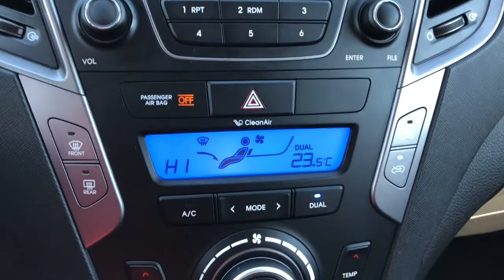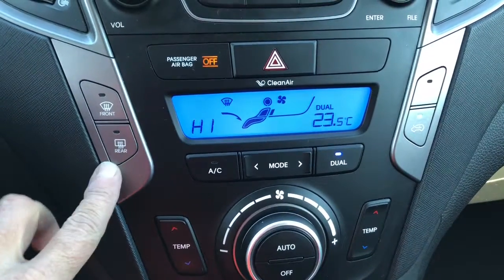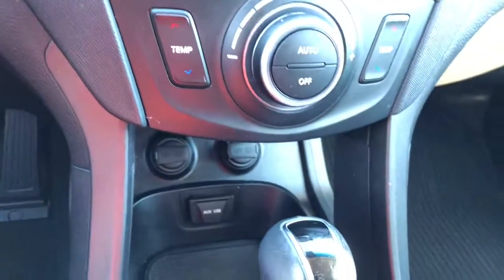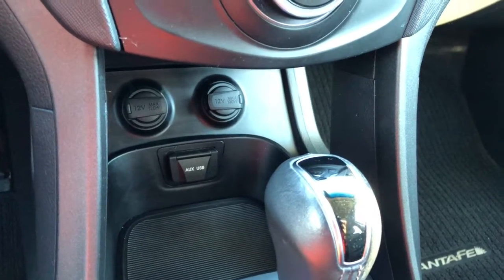Below that we have the climate control area where you've got your front and rear defog. There's AC. You've also got two 12 volt outlets, your auxiliary and your USB.